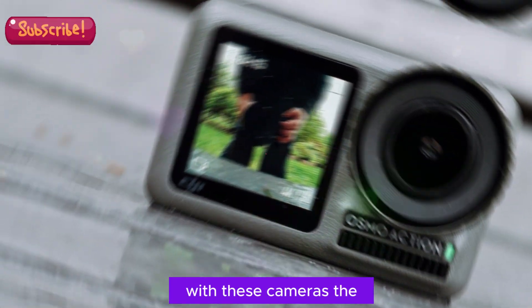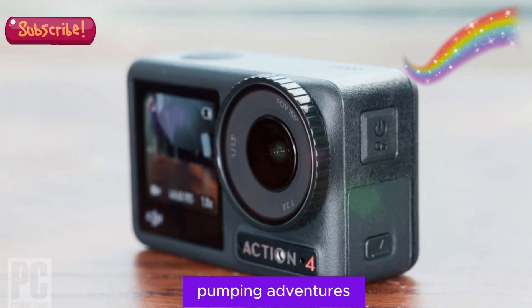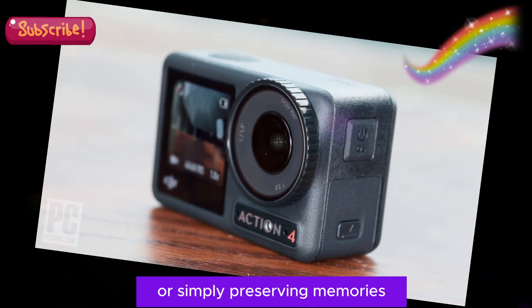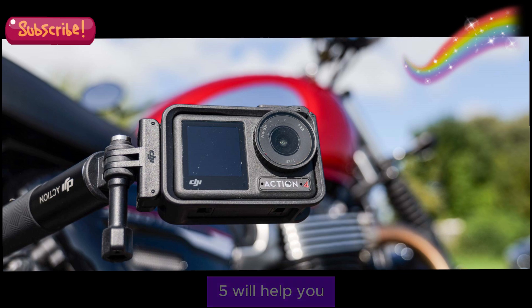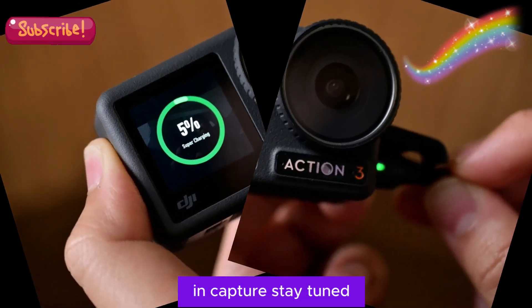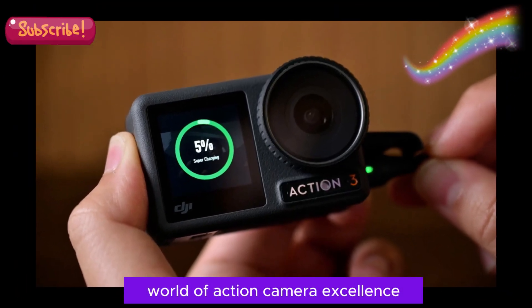With these cameras, the possibilities are endless. Whether you're capturing heart-pumping adventures, creating captivating content, or simply preserving memories, the Osmo Action 5 Pro and Osmo Action 5 will help you achieve new heights of creativity and capture. Stay tuned for the official release and discover a new world of action camera excellence.